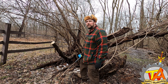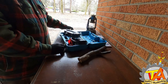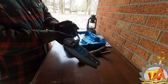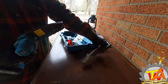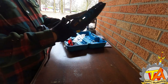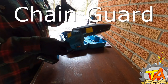I also want to go over the safety features of this chainsaw kit: gloves, glasses, and you need to press two buttons in order to get the chainsaw to work. It's also got a chain guard.